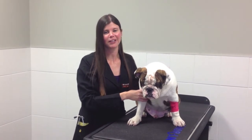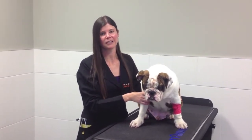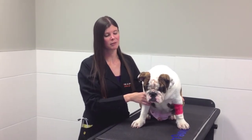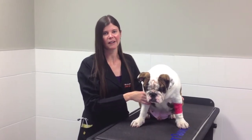Hi, I'm Dr. Jennifer Glor, one of the veterinarians here at Mass Ave Animal Clinic, and today we're going to learn how to clean ears. Normally we say you should probably clean a dog's ears maybe once a week to every other week, depending on how much buildup they have.